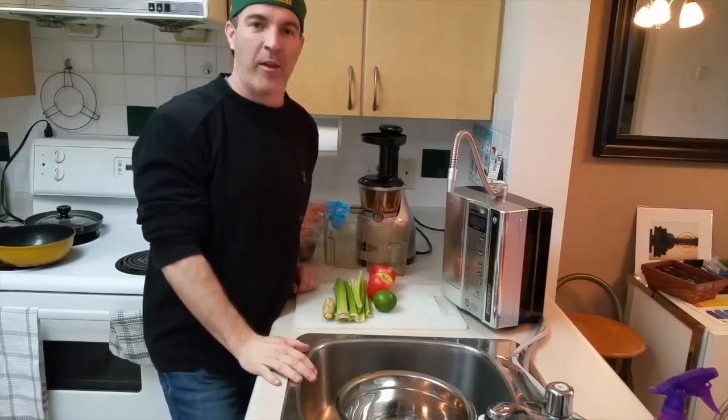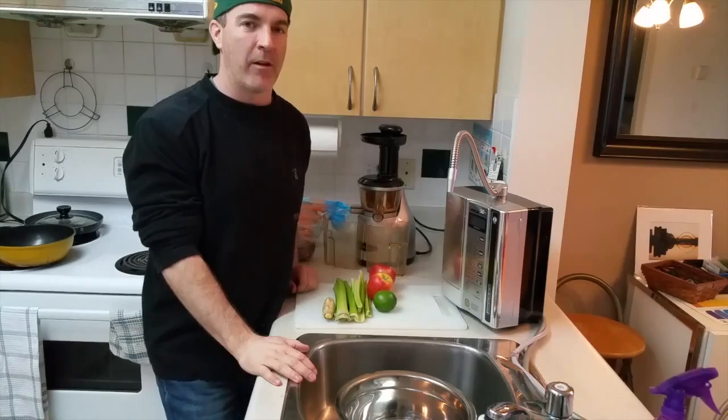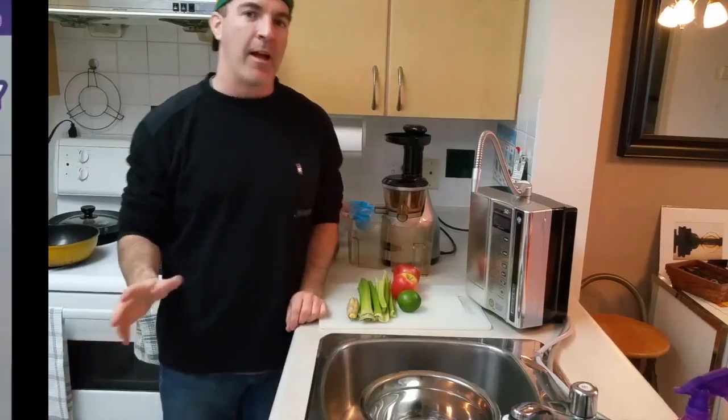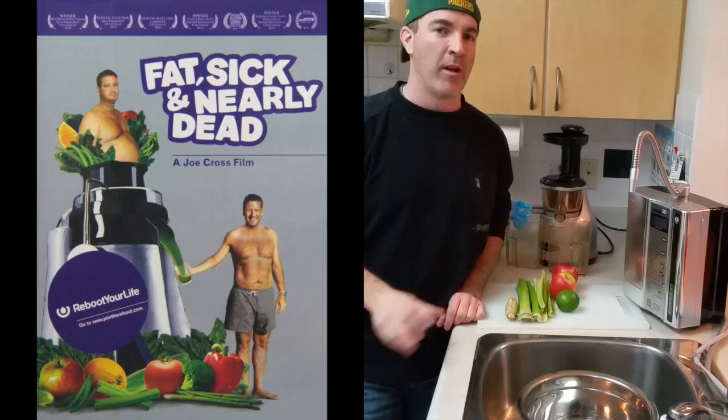David Addison here. I'm going to show you something awesome. Have you ever gotten into juicing before? I saw a documentary a little while ago and it just blew me away. It's called Fat, Sick and Nearly Dead. Check it out — it's really awesome.